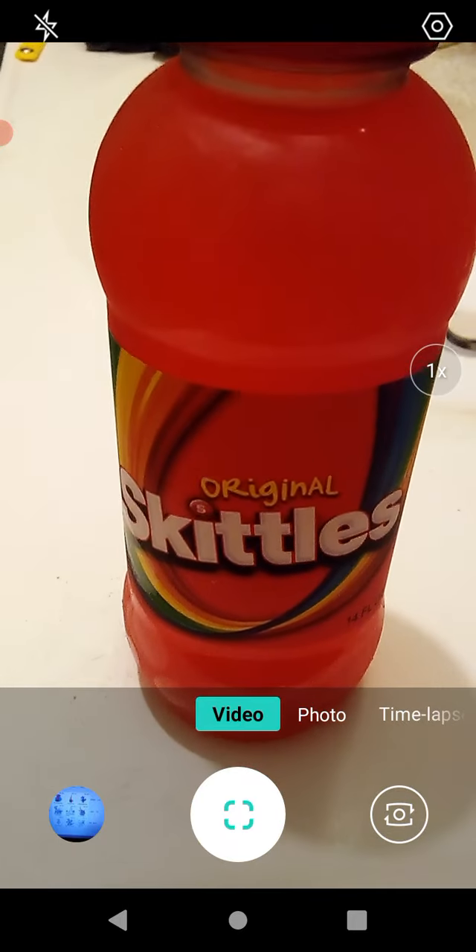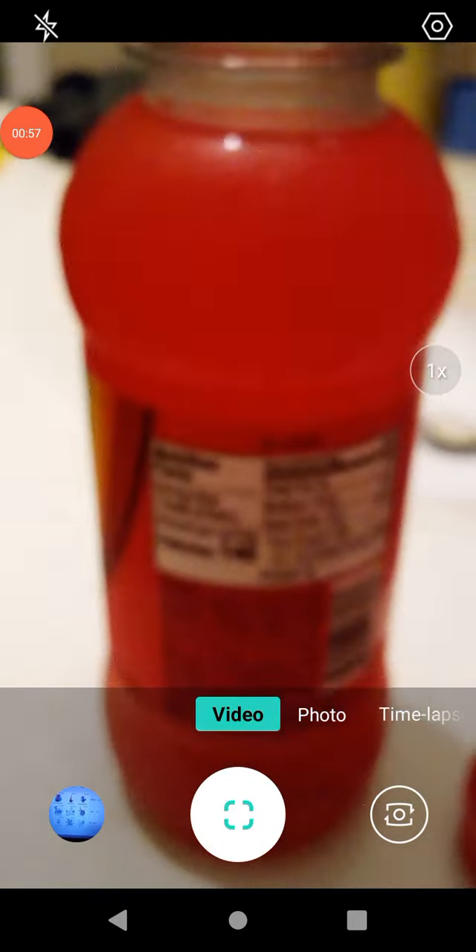I don't have any idea what to expect. And we're back — it smells really, really good though. Smells like Skittles. I guess you could say it smells exactly like Skittles.